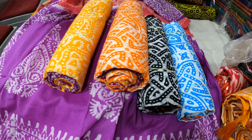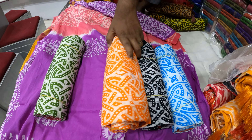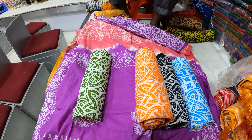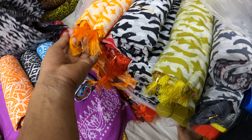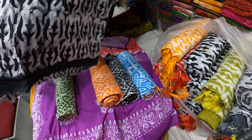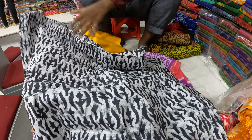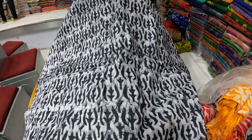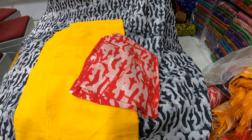Let us see the last collection of samples. This is a reasonable price, and we have to buy it for $1.25.